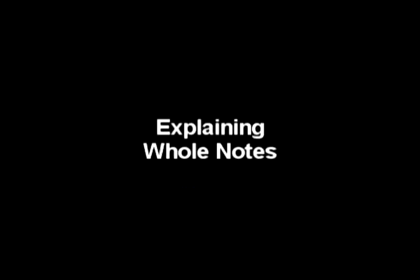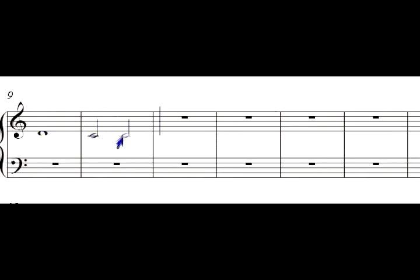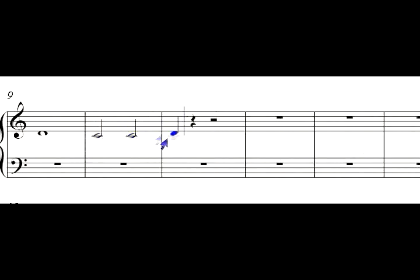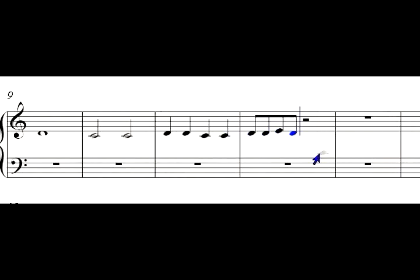Now let's summarize: you've got a whole note, which is good for four beats. Remember, this is 4/4 time. You've got a half note, which is good for two beats — put two of them in a 4/4 measure and you've filled it up. Then you've got a quarter note, which is good for one beat each. And then you've got your eighth notes, where two eighth notes equal one quarter note — so an eighth note is half of a quarter note.